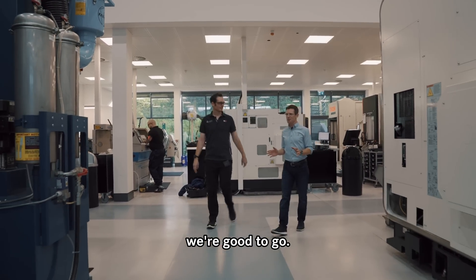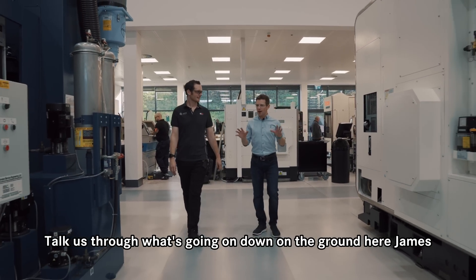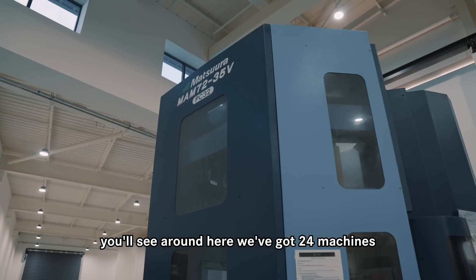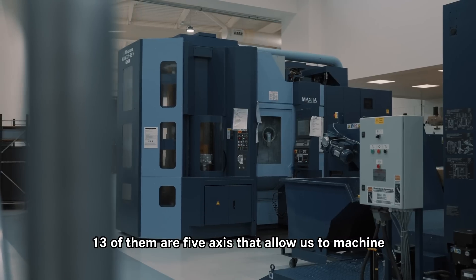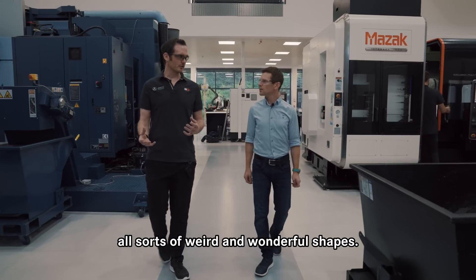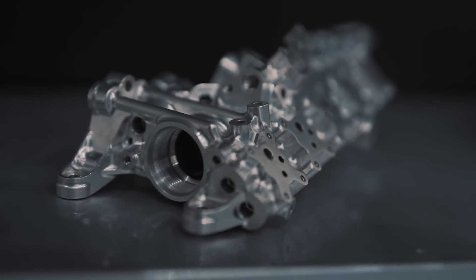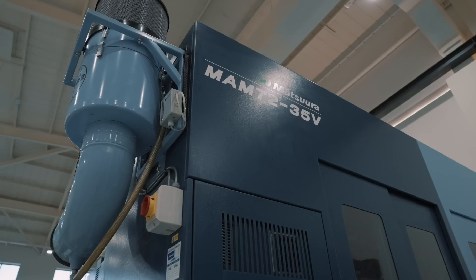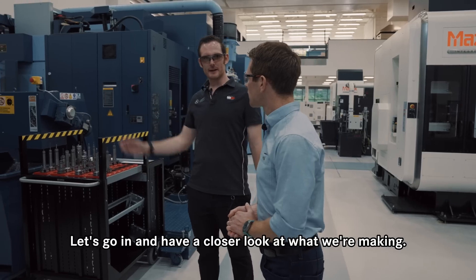We've got the safety goggles on, we're good to go. Welcome into the machine shop — you'll see around here we've got 24 machines, 13 of them are five-axis, that allow us to machine all sorts of weird and wonderful shapes. Let's go in and have a closer look at what we're making.